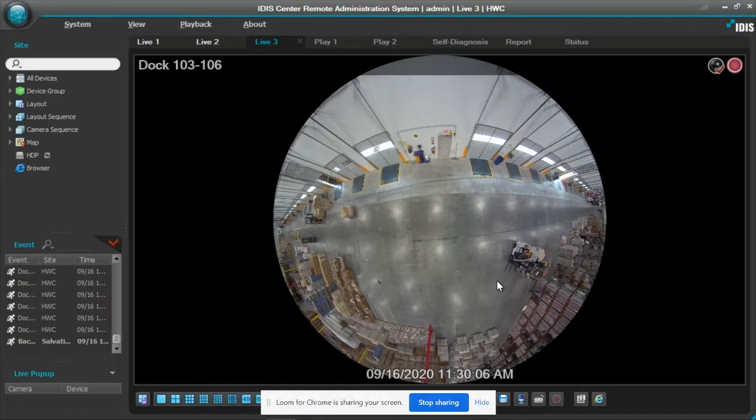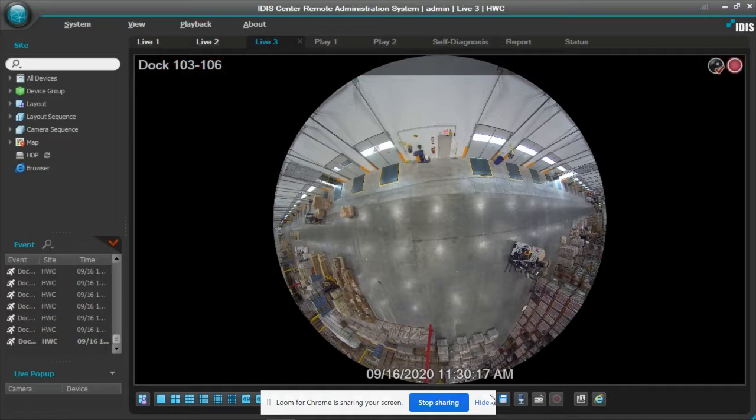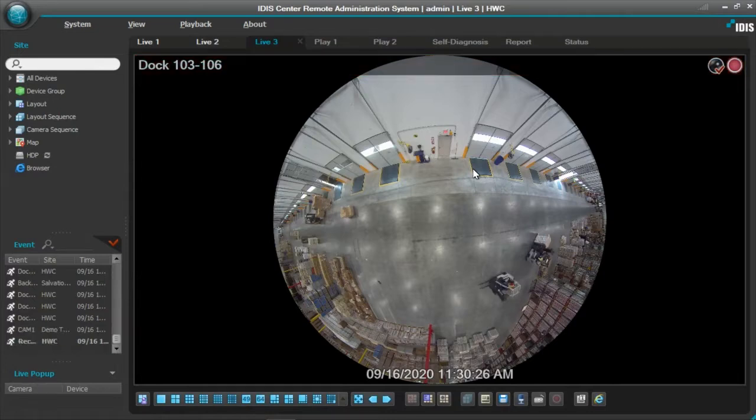This system was commissioned about two months ago. As you can see, I already have the camera up and running and we are looking at the warehouse doors. They like the technology of being able to look at multiple doors and the staging area and other aspects of the warehouse from one angle. They have 228 doors in this facility, so putting up a camera for each and every door would have been way too many cameras to manage. So they decided to use fisheye technology, which allows them to see multiple doors at one time.